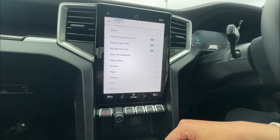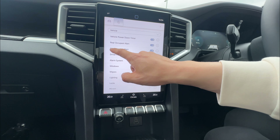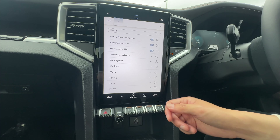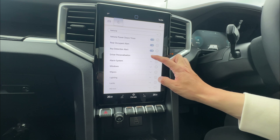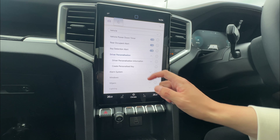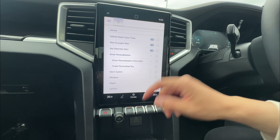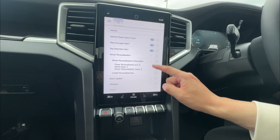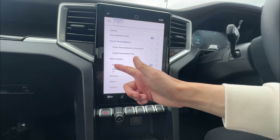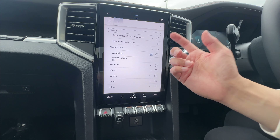You can have rear occupant alert — it gives you a warning if a rear occupant is not released or anything like that. Key detection alert will give you a warning if you lock your key inside the vehicle. Driver personalization lets you change all sorts of settings and even create a personalized key, which memorizes your seating position and radio control settings. You can add different drivers if you wish. You can also have alarm system settings, including motion sensors to keep them on or off.